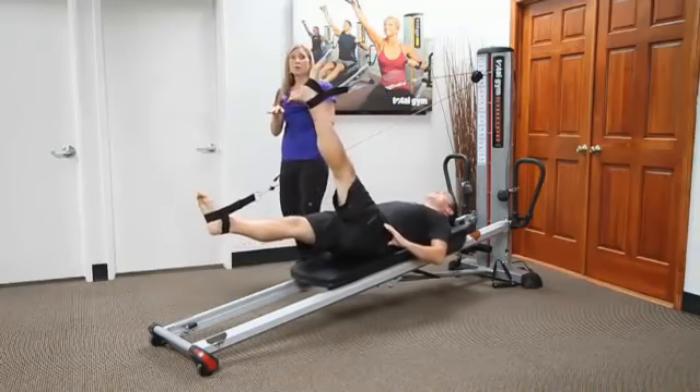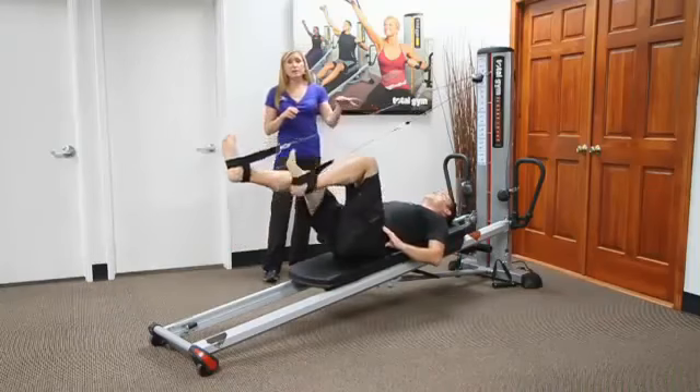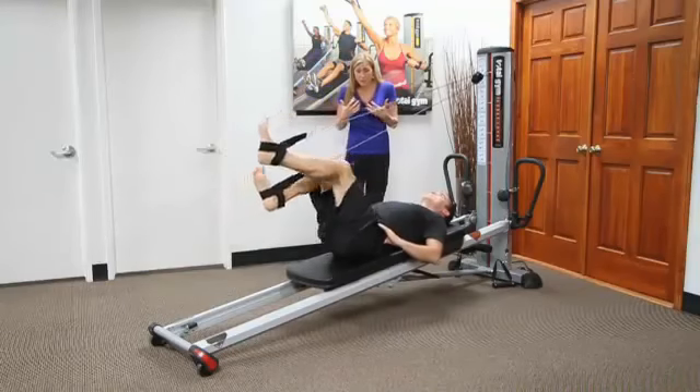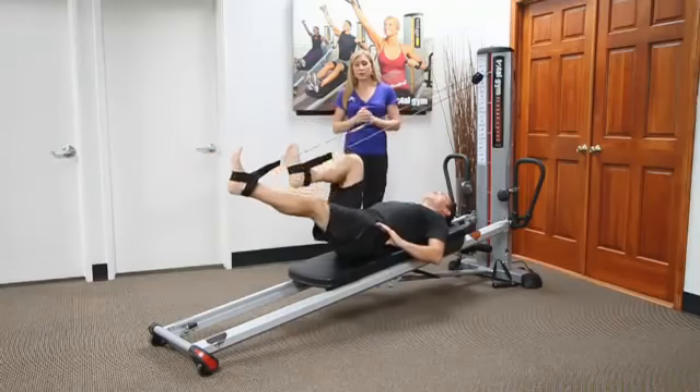Moving from scissors you can go more into a bicycle from here. The head can be up or it can be down, and you can wedge them up if needed as well. Because you're on that slight incline, it's sometimes easier for someone to come up and really take a look at how they're moving and whether they're shifting in their pelvis or not.